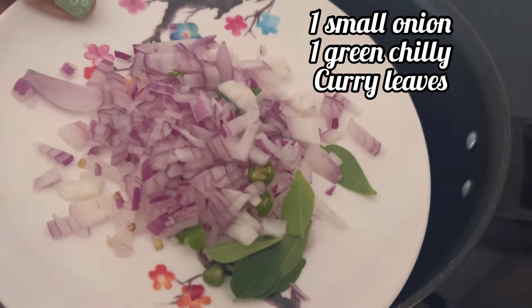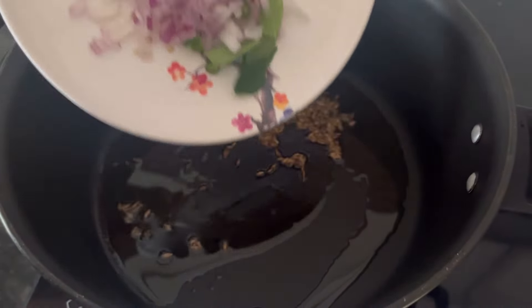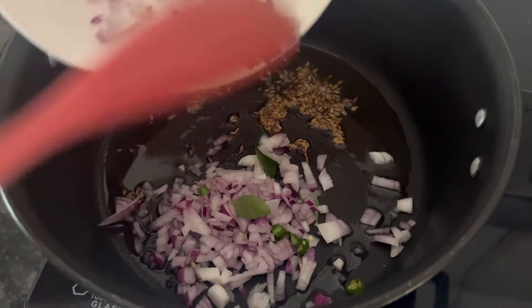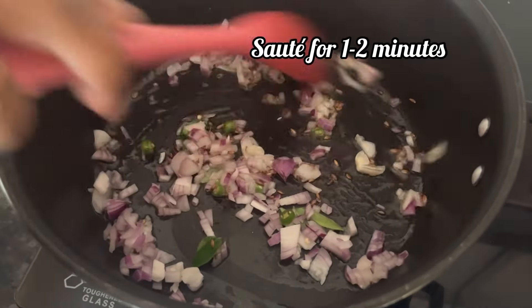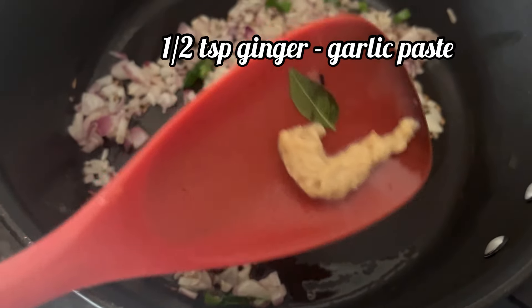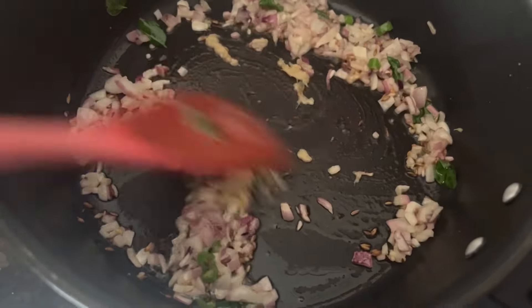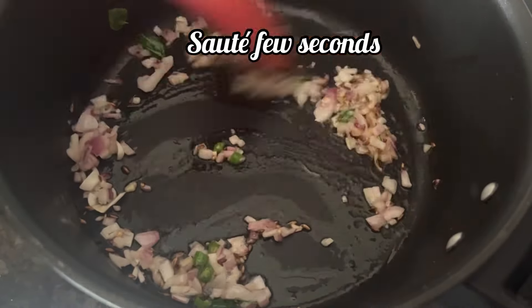Now I am going to add 1 small onion finely chopped, 1 green chili, and few curry leaves. Saute it for 1 or 2 minutes. Here I have added 1 and a half teaspoon of ginger garlic paste — you can add ginger and garlic finely chopped also. Saute it for few seconds.